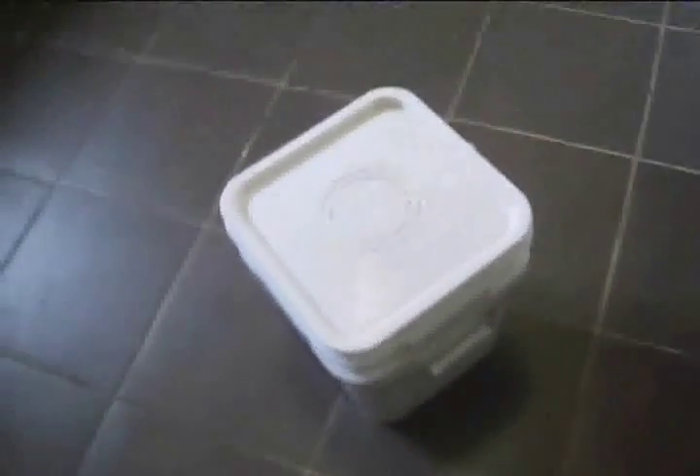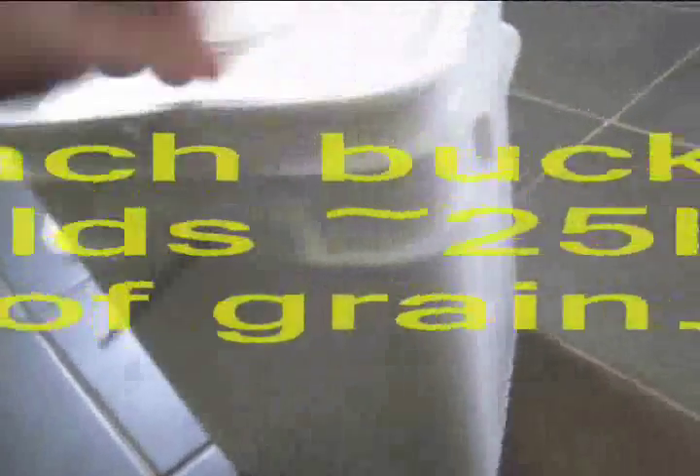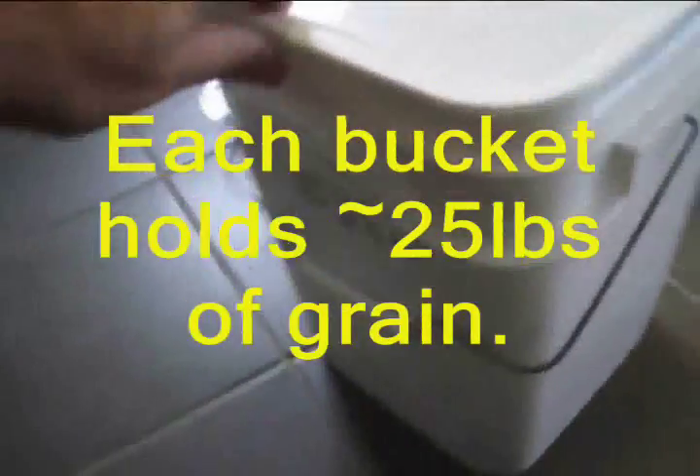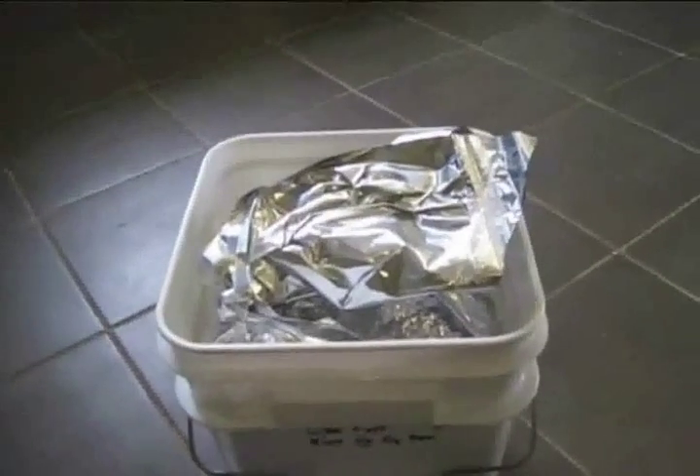Out with the old and in with the new — rotate your stock. We used square buckets, four-gallon square buckets. I already took the seal off the lid, so you pop the lid off. Take a look at this bag of rice — we're going to pull the rice out of the bucket and look at the way it looks.